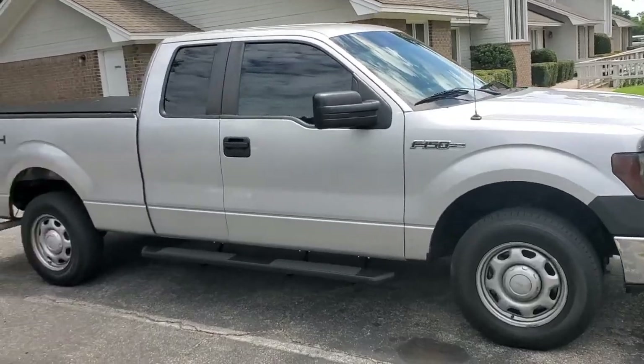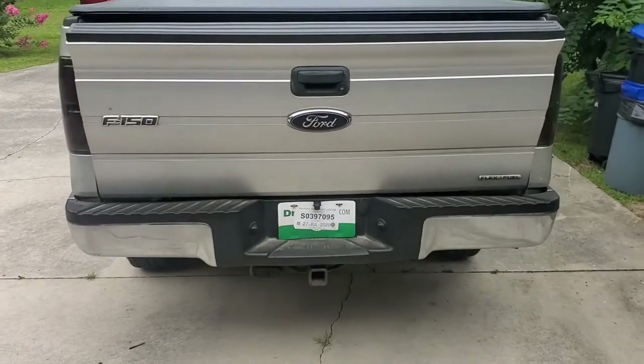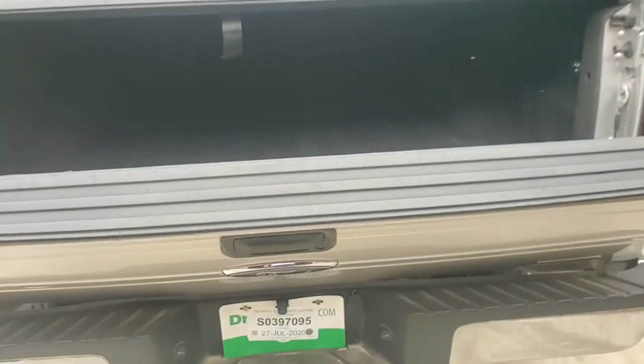Hello everybody, this is Todd — all things archery and shooting — and we're continuing our series on working on my F-150 pickup truck, Series 12, a 2013 four-wheel drive XL. Today we've installed a slow-down tailgate drop. Watch this — your tailgate used to just fall on you, but now with this slow tailgate drop, it slowly drops down nice and easy.